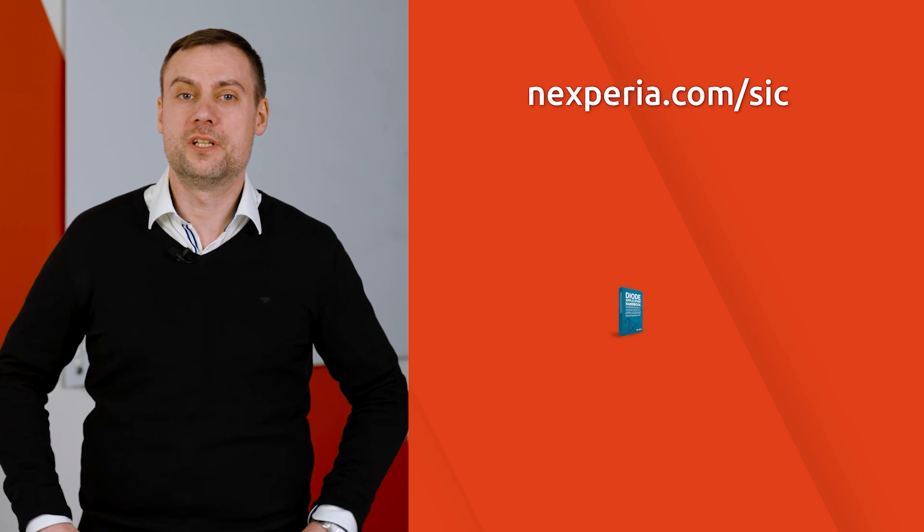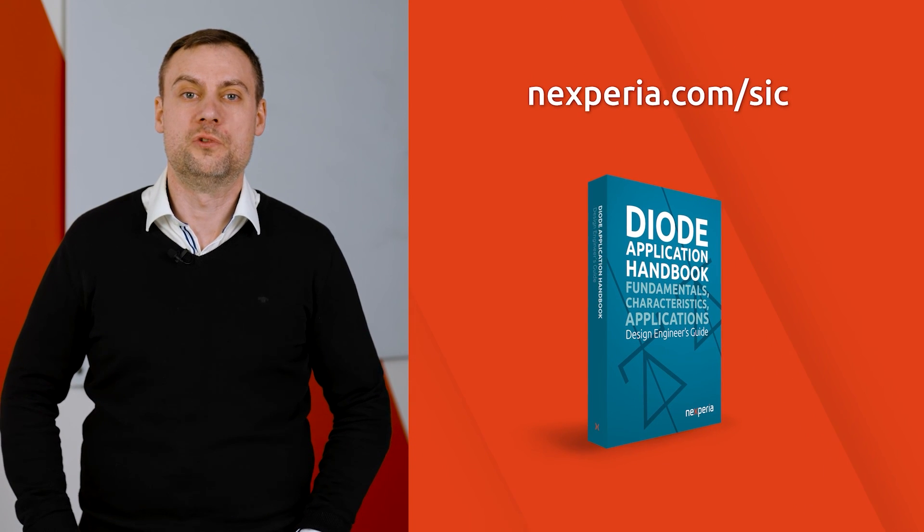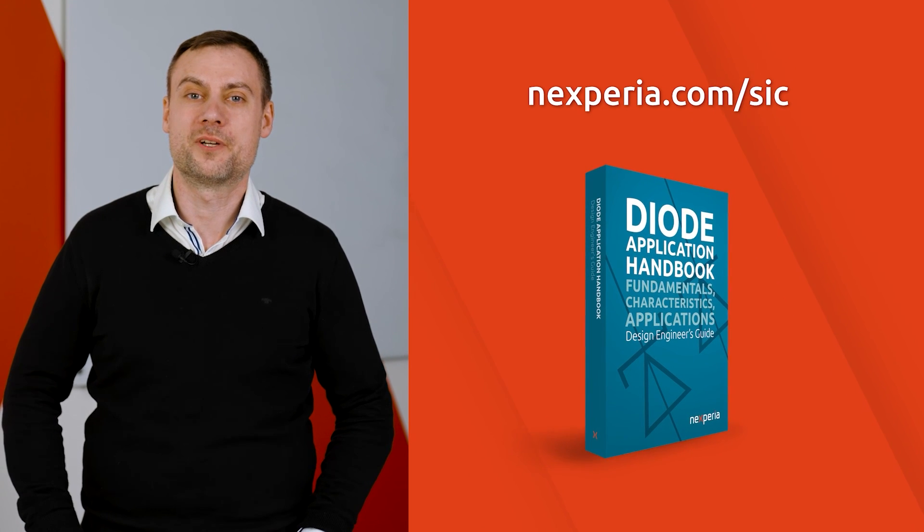Visit Nexperia.com or download the Nexperia Diodes Handbook to learn more about thin silicon carbide.